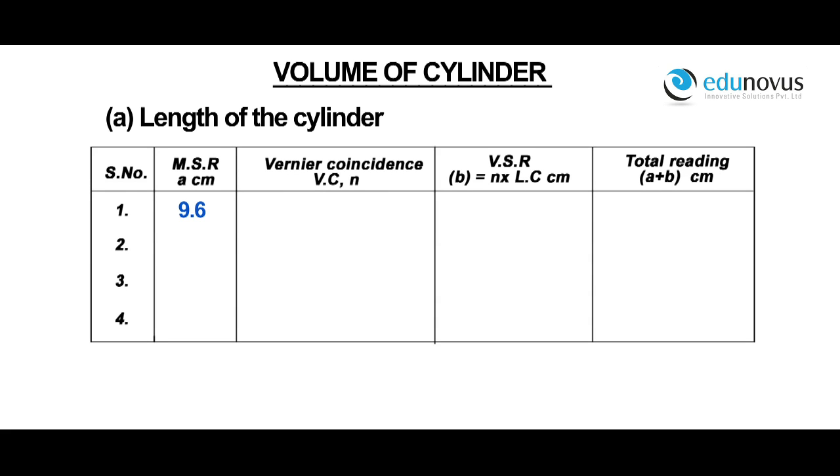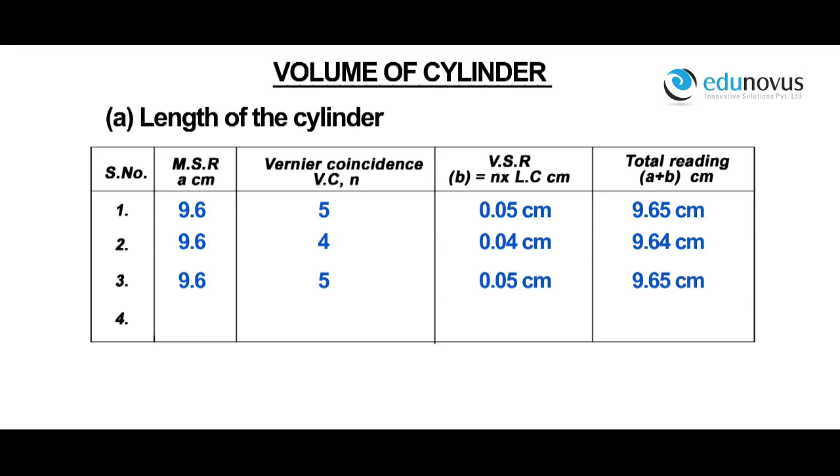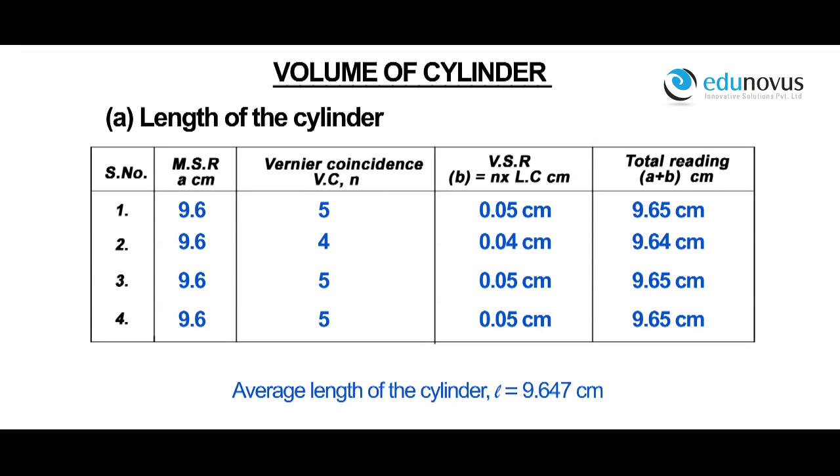For a main scale reading of 9.6, vernier coincidence VC is equal to 5. Vernier scale reading is equal to 0.05 centimeters. Therefore, total reading A plus B is equal to 9.65 centimeters. The readings for different positions of the cylinder are noted, and the average length of the cylinder l is equal to 9.647 centimeters.